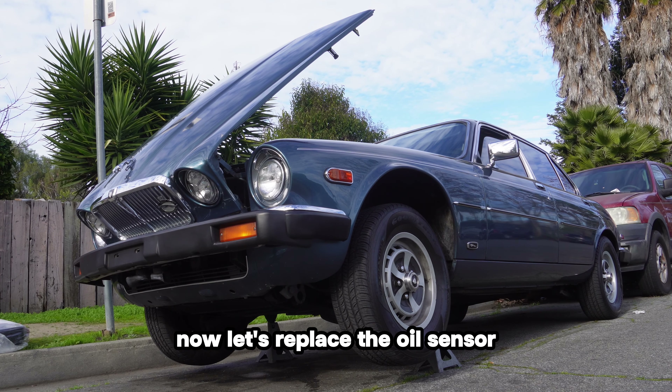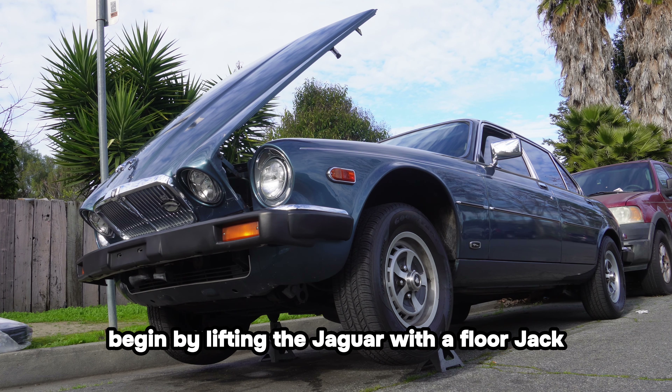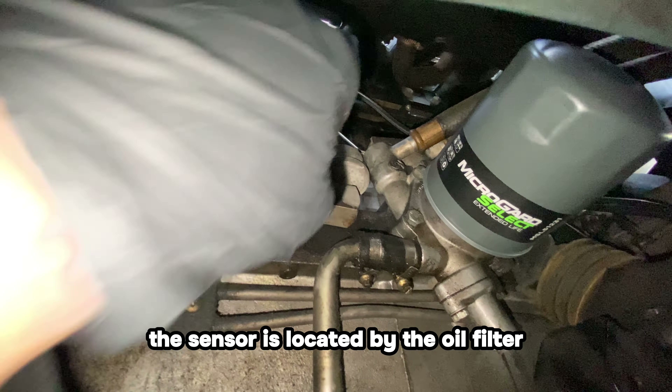Let's replace the oil sensor, which is a straightforward task. Begin by lifting the Jaguar with a floor jack and support it on jack stands. The sensor is located by the oil filter.